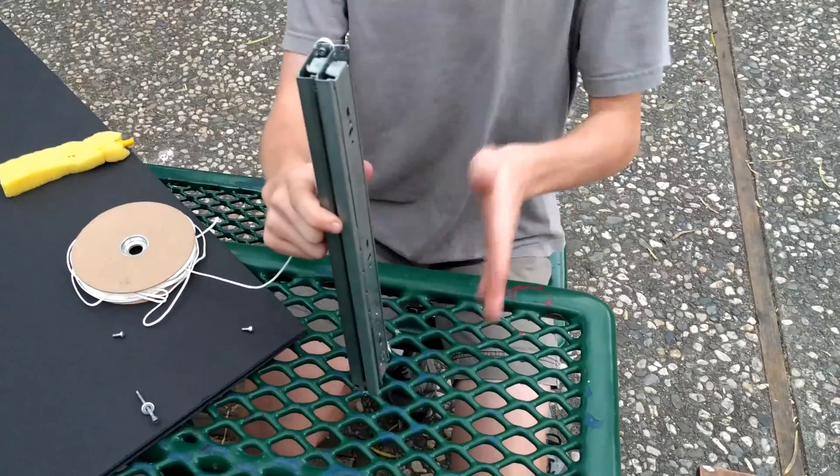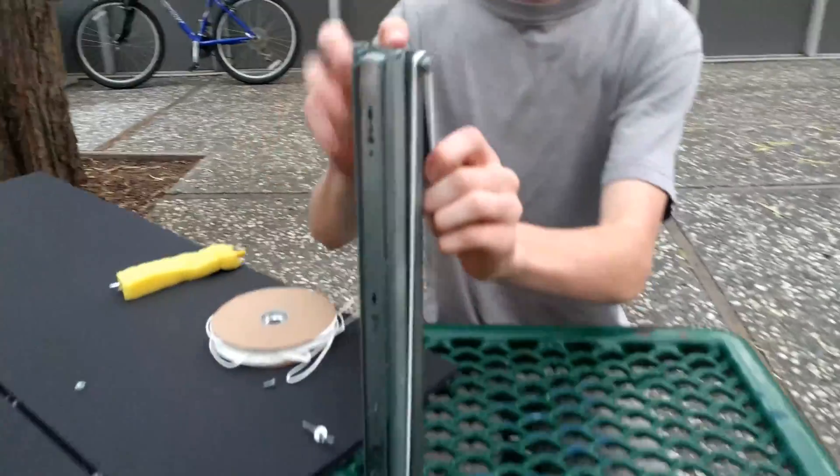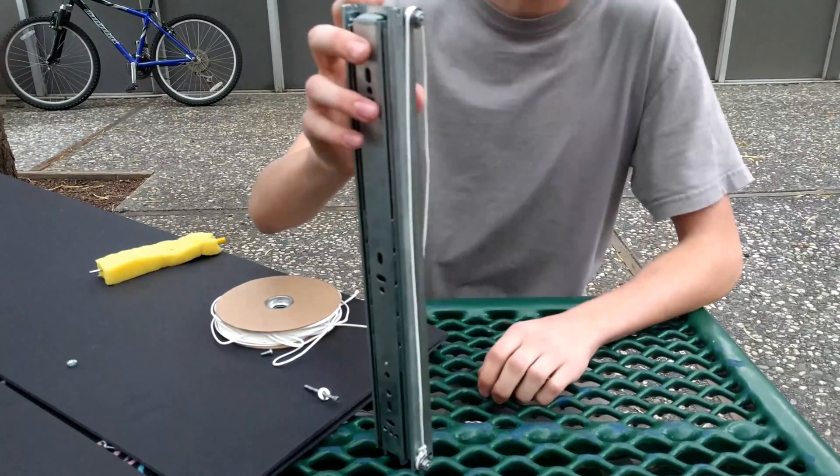What we have here is a small linear slide. You can see, if I pull this string, it goes up. Wow, that's pretty cool, right? So, how did we do this?